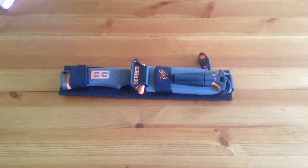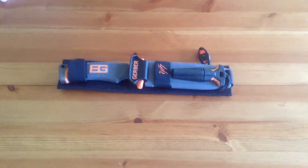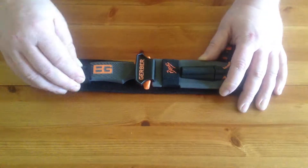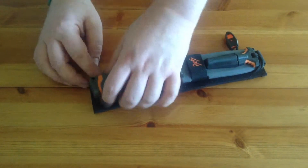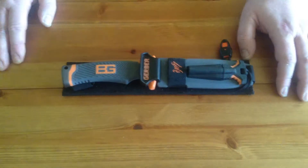Hi everyone. Further to my video of my bug out bag the other day, I just want to do a quick follow-up video of my knife. Now this is the Gerber Bear Grylls Ultimate Knife — it's not the Pro, it's just the Ultimate, which came out just before the Pro. But I actually prefer it to the Pro personally, as everything is down to personal choice.